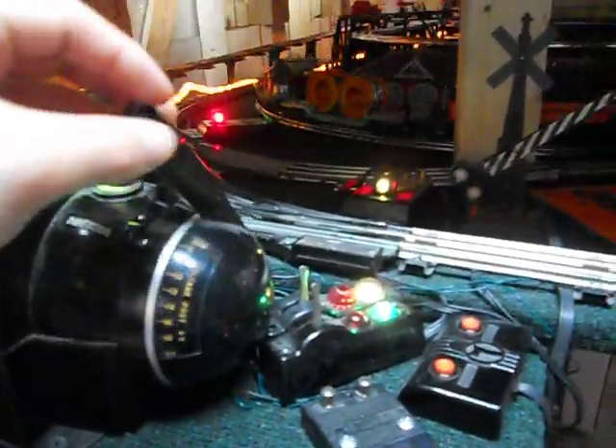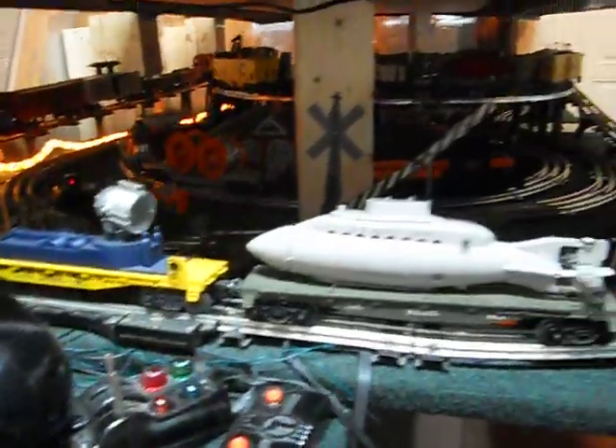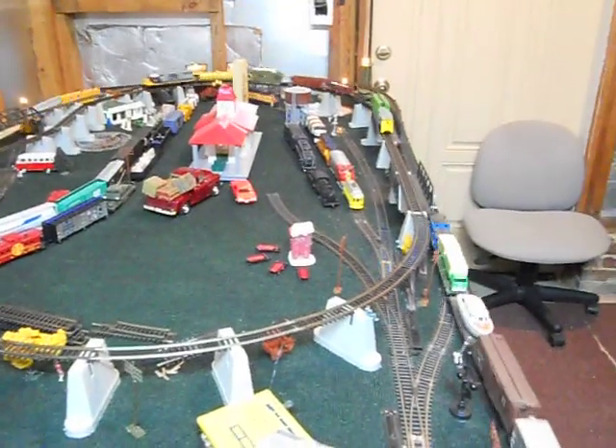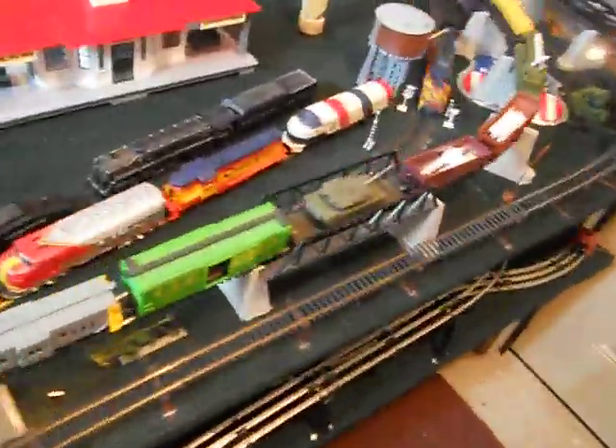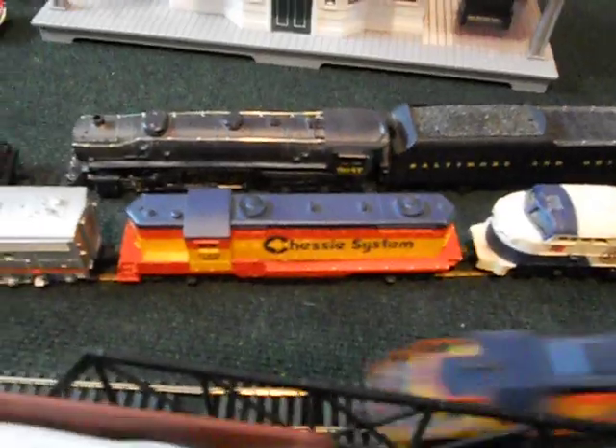It has the horn and the sound and the bell. I'll turn off my O scale so we can hear it. So we go back up here to the HO. That's definitely probably my favorite HO engine, the diesel — between that one and the Baltimore and Ohio steam here that I have.